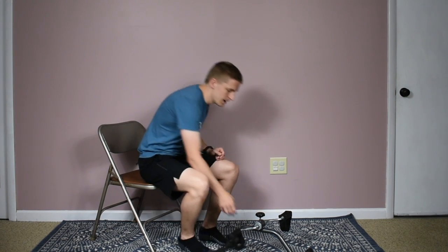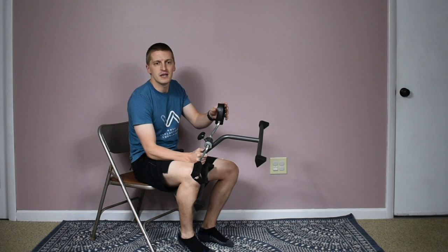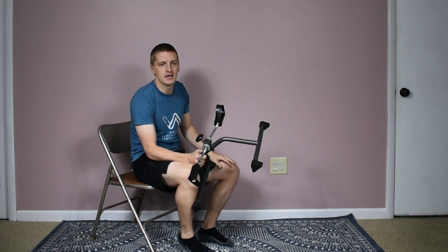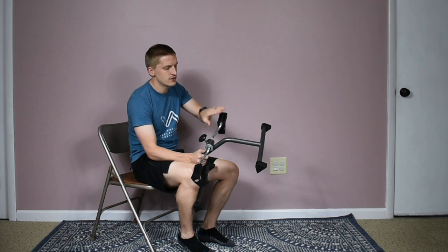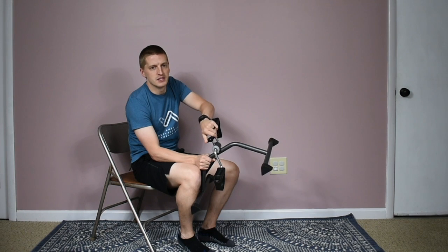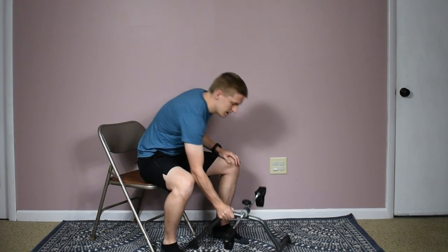Most of these peddlers come with straps. You can use the straps, but if your shoes or feet are a little too big and it's not comfortable to get them in, feel free to just use the other side without the strap — it works just as well, and you can usually do a good job of keeping your foot on the pedal.